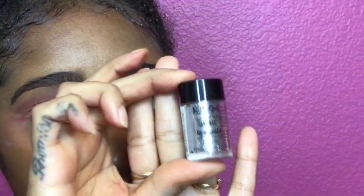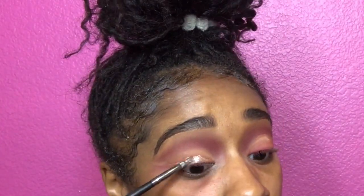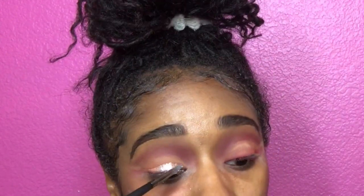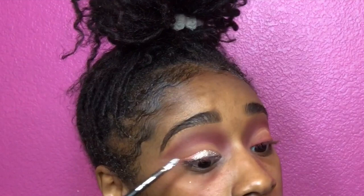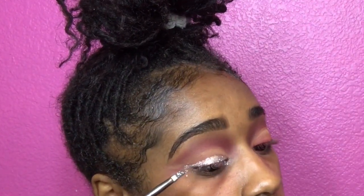I honestly suggest doing one lid at a time with the glue and the glitter because that stuff dries really fast. Next, we're going to go in with some silver glitter — or you can use gold or pink glitter, silver is all I had. Take a small skinny flat brush and apply that glitter on top of the glitter primer.